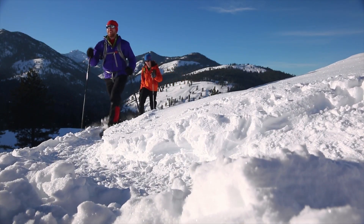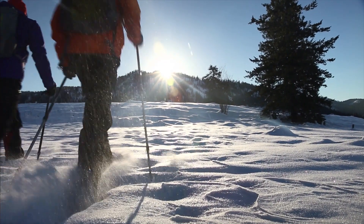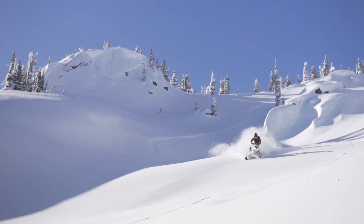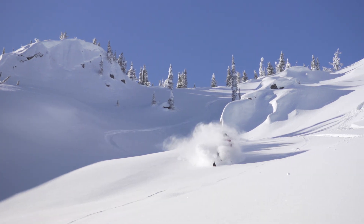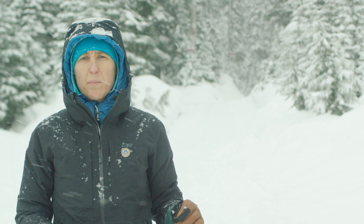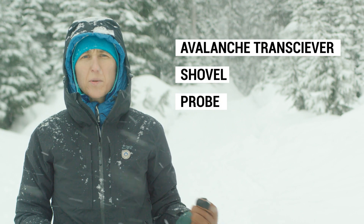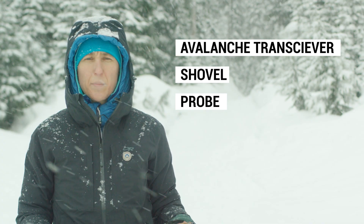Your essential equipment — transceiver, probe, and shovel — can save your life or your friend's life. Treat the equipment accordingly and keep it in good condition. This is basic required equipment for each individual backcountry traveler. Make sure each member of your party has these items in their pack or on their person anytime you go into the backcountry.